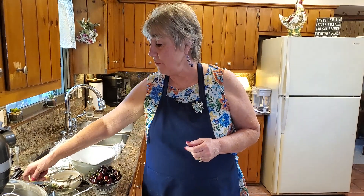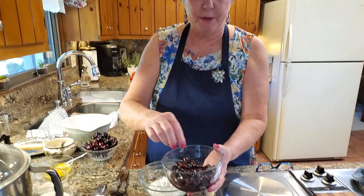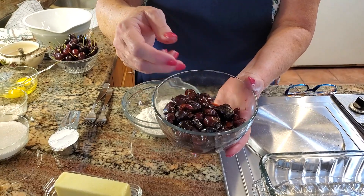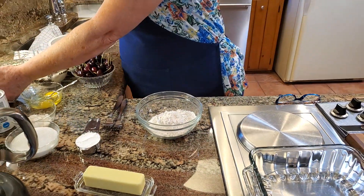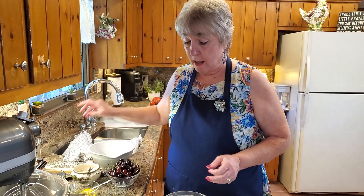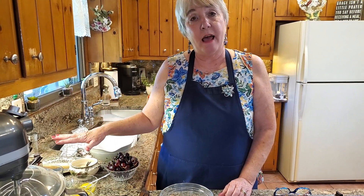And it's very simple. You can use canned cherries if you'd like, but I'm using fresh cherries today. So the first thing you want to do is pit your cherries. I went ahead and pitted these and then cut them in half. These are Bing cherries, or dark red sweet cherry. They're delicious this year.